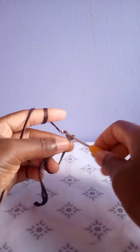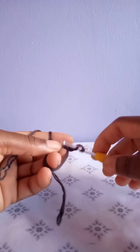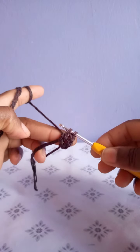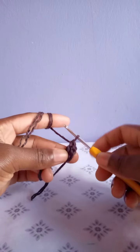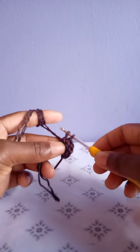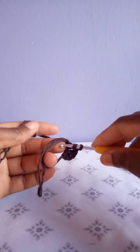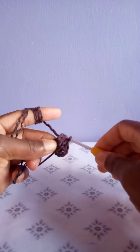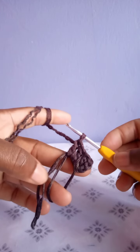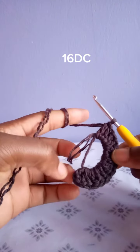Chain three — after chaining three, this will serve as our first double crochet. Into this magic ring make 15 double crochets. I have made one double crochet plus the chain three, those are two. Make the third double crochet — this is how to make a double crochet: yarn over, make the fourth double crochet, and continue that way.